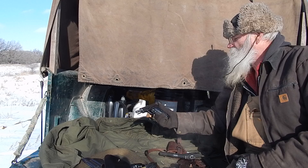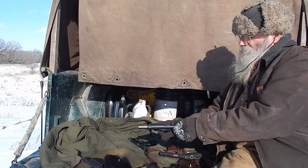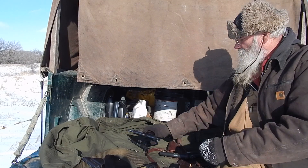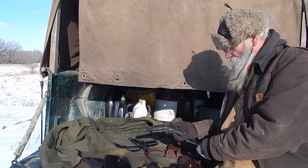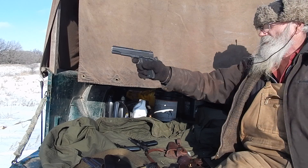That was a 9mm, the M70A. This is the M57, the Tokarev. And this is the .45.